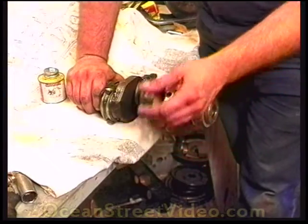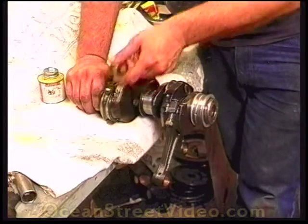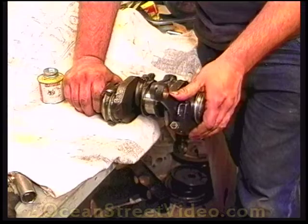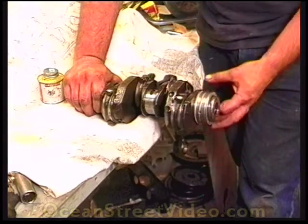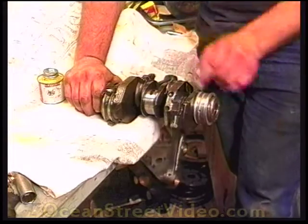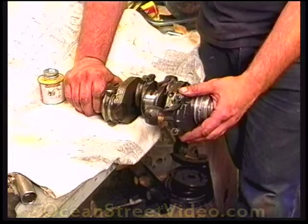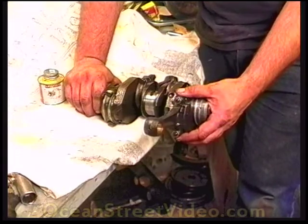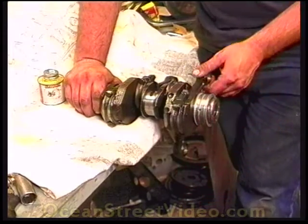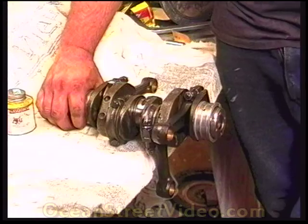One rod doesn't want to fall freely under its own weight. All rods should turn freely like the neighboring ones, but this one offers quite a bit of resistance — it becomes stiff as it comes around and has to be forced. We tried this rod on different journals with the same result. There is something wrong with the machine work on this rod. Running an engine with a rod this tight will likely burn up the bearing, the rod, the crank, or all three. This rod will probably have to be taken off and re-machined. It is way too stiff.